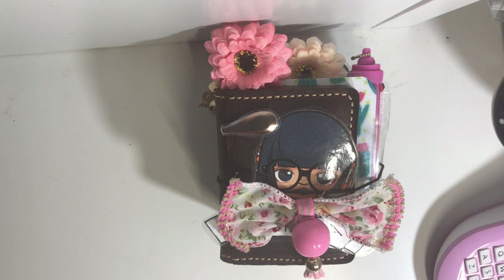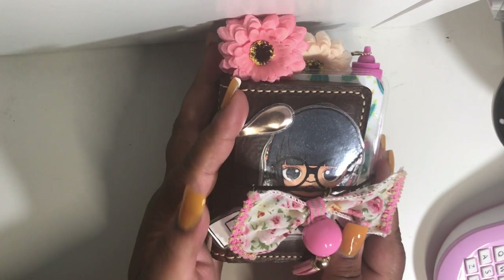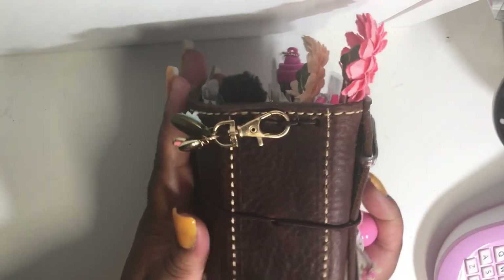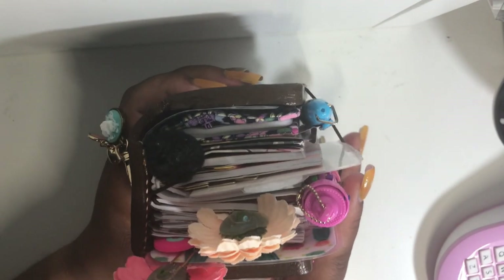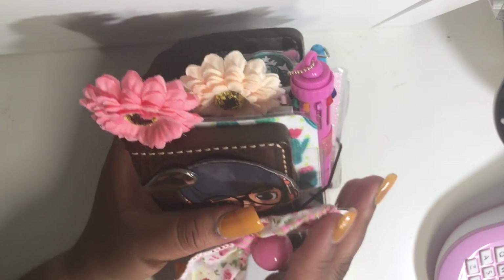Hey loves, Mahania here, and today I'm doing a flip-through of my Speckled Fond Micro TN. This is the Rustic Kodiak two-inch spine, so it is super duper chunky. I'm in love — I have found my planner piece in this size. Let's get started.